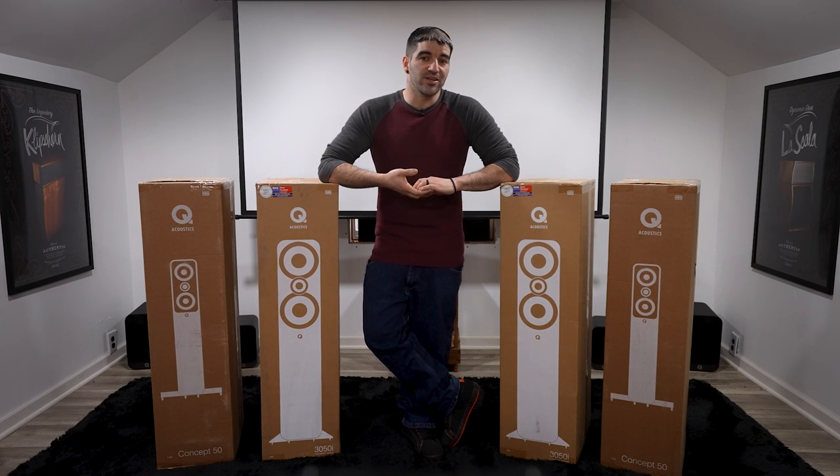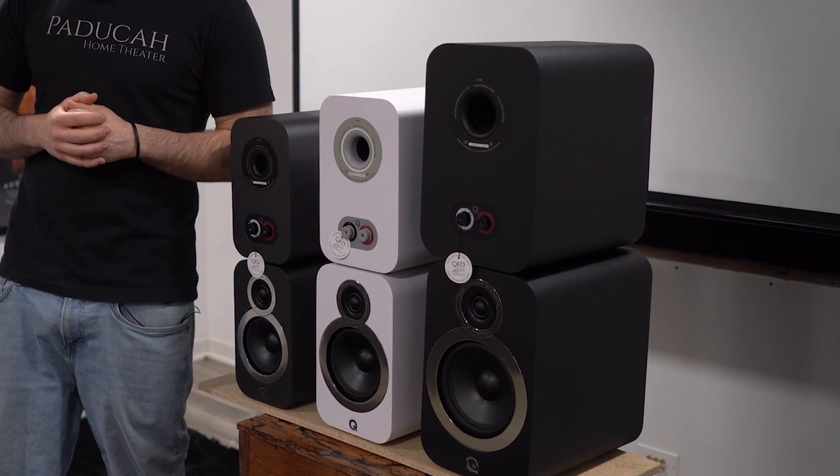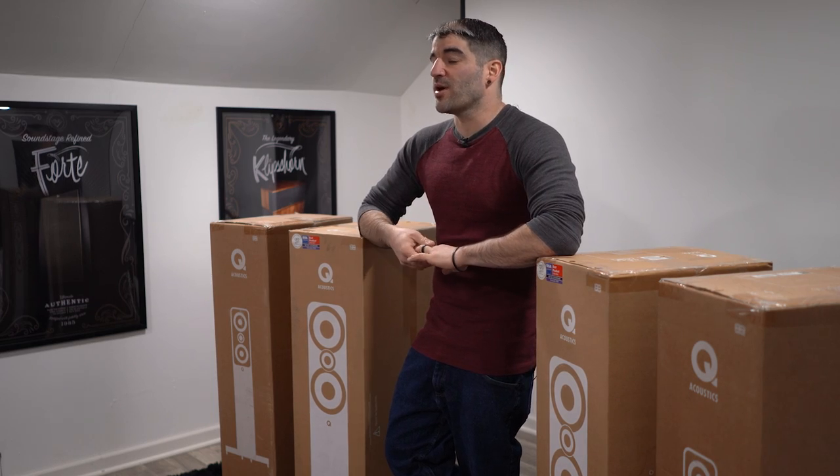This kicked off our dive into Q Acoustics. Following that, we jumped onto the 3000 series bookshelves — the 3010i's, the 3020i's, and the 3030i's. If you missed either of those episodes, make sure you check them out.